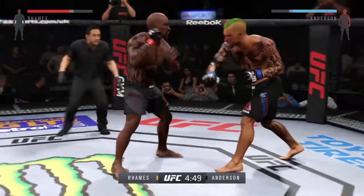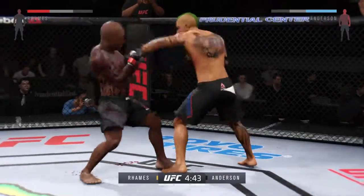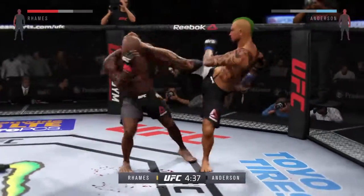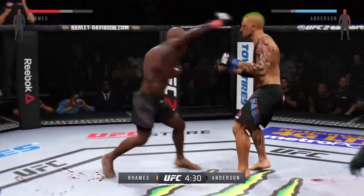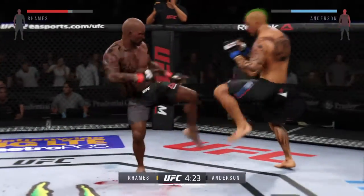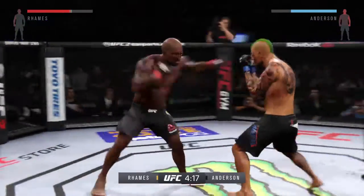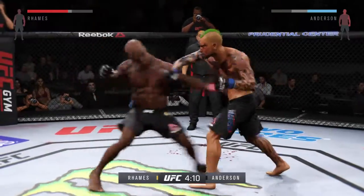Anderson gets caught by the inside leg kick, and he connects with the left. Iceman's cut is getting worse and it continues to bleed. Nice parry there. Good body kick. The huge head kick is blocked. Good straight right.